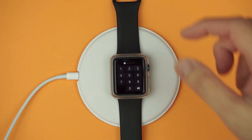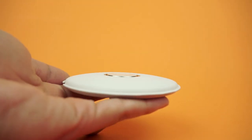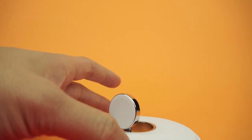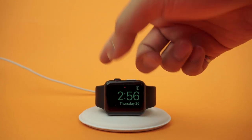The dock will also accommodate the watch with most cases on. Thanks to watchOS 2 and nightstand mode, you can also dock your watch in landscape mode by poking your finger through the hole and lifting the dock vertically. The watch sits firmly onto the dock and can take a little hustle and tussle before it falls off.